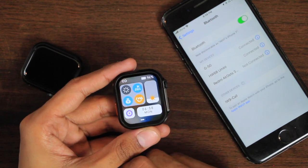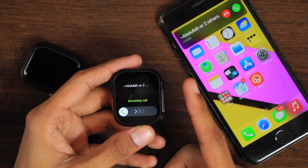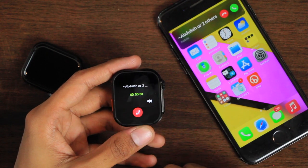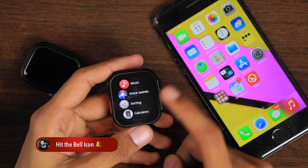To use Bluetooth calling, access the control center and enable the icon, then connect with the calling app. Once connected, you can make calls directly from the watch and receive calls on it — it rings on calls and shows the caller's name. When you accept a call, there is no option to transfer it to the smartphone, but you can control the volume and end the call from the watch.